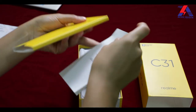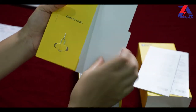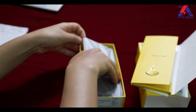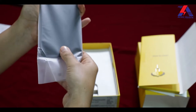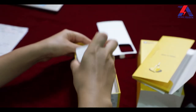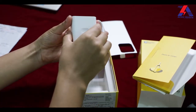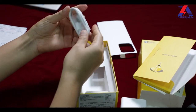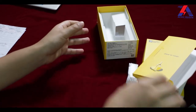Inside the box we have some booklets, a SIM ejector pin, the phone itself, and a 10-watt adapter — a slow charger — along with a USB to micro USB cable. The box also includes a protective case.